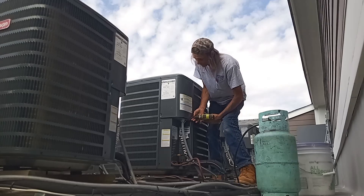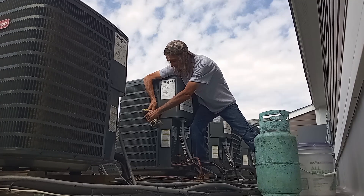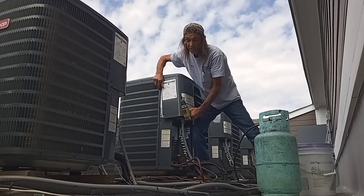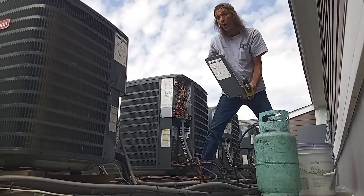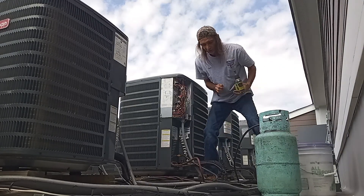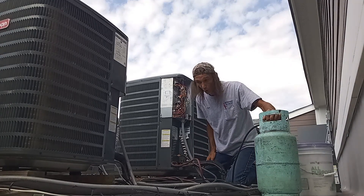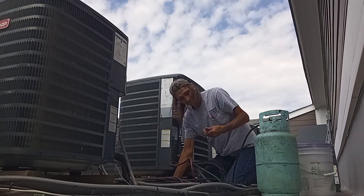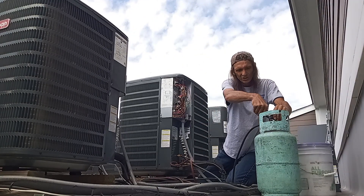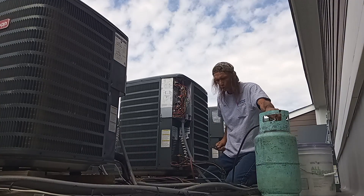My guess is that in the process of diagnosing a bad blower motor — a month ago, whenever that was, the first guy or the second guy or the fourth guy — they saw a low suction pressure and, of course, figured it's got to be low on freon. No. My suspicion is this unit is just grossly overcharged. Emphasis on the word grossly.